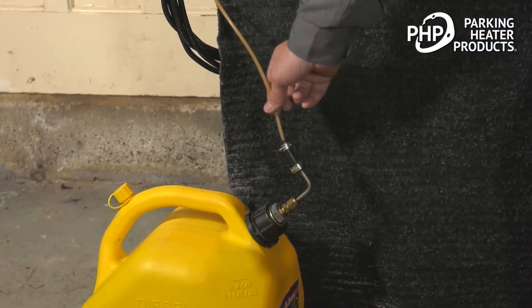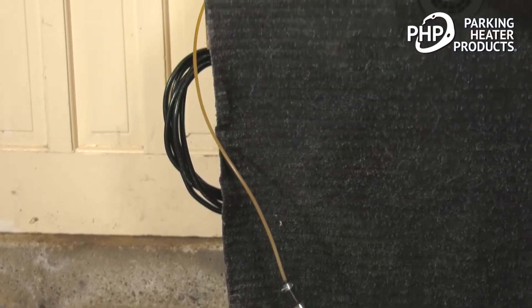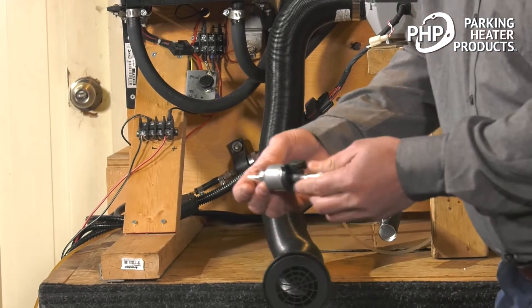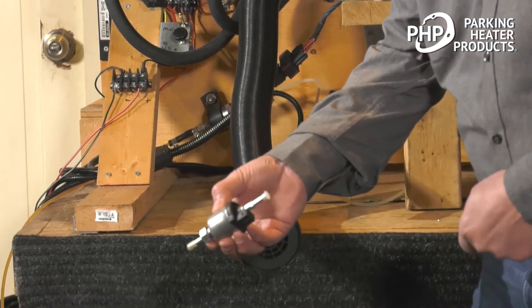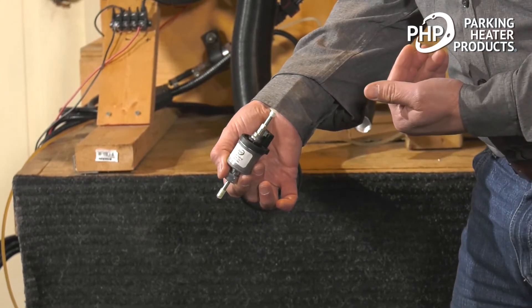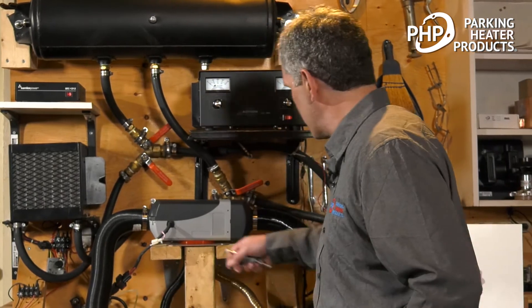Coming out of the fuel pickup, we have a 2 millimeter ID fuel line that runs up to our fuel pump. Our fuel pump is mounted at 15 degrees to vertical to allow air to pass through it, and then we have a clear plastic fuel line that runs up into the heater.